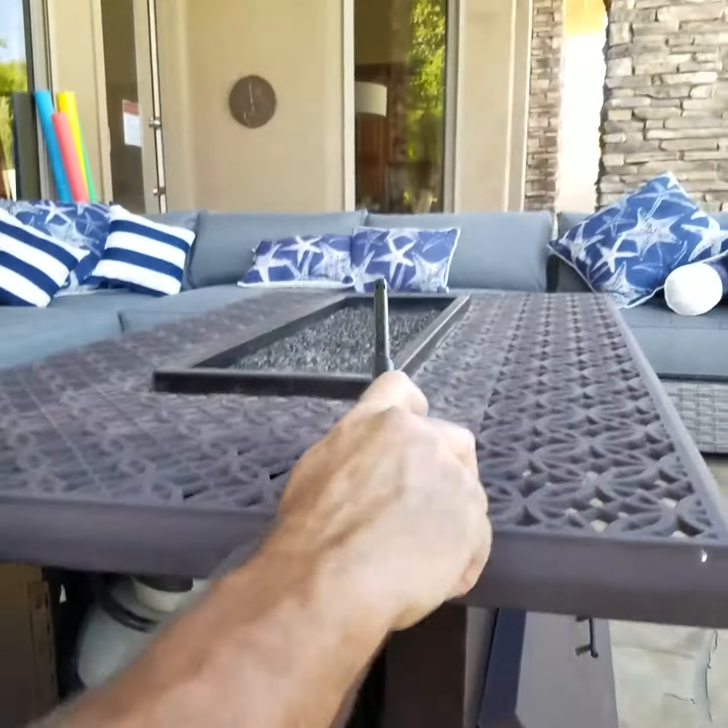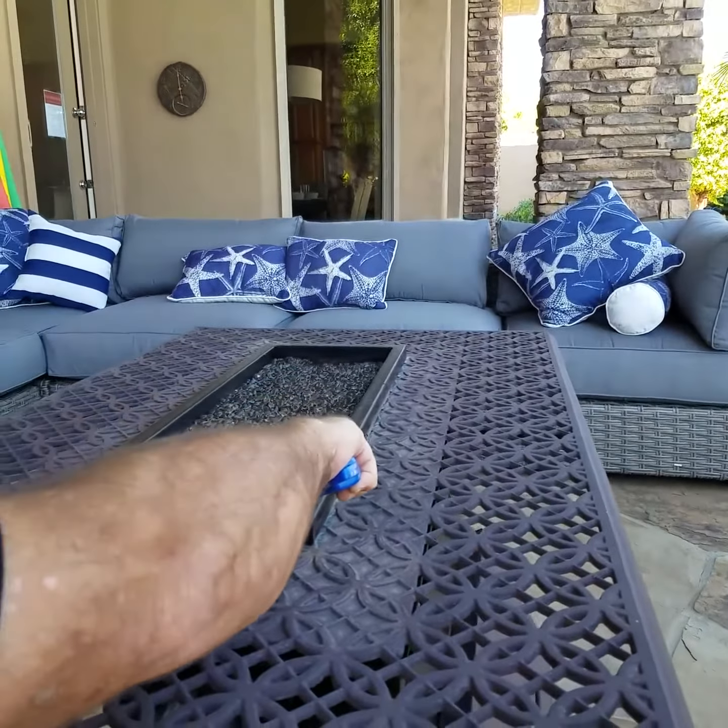And then you come up here and light the fire pit.